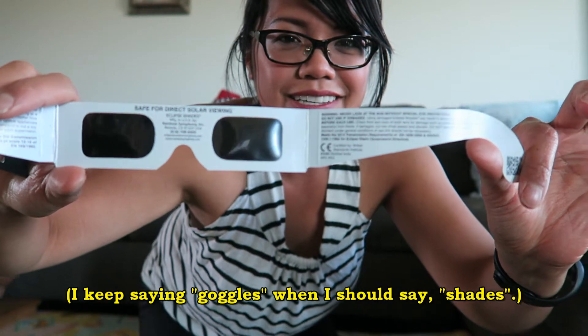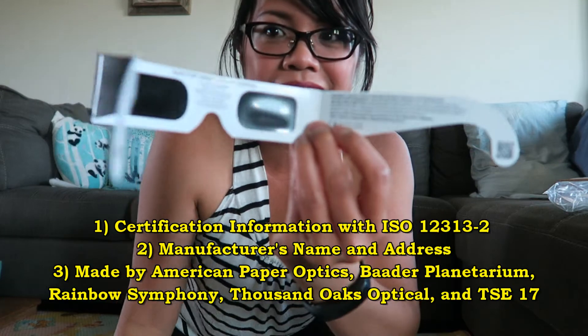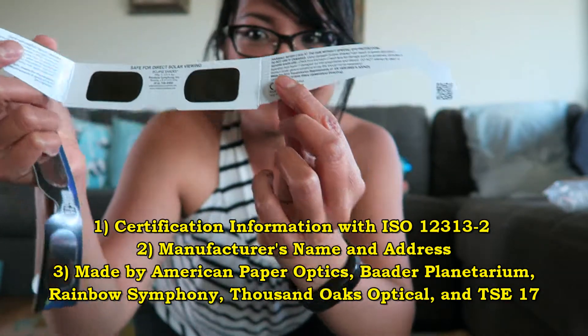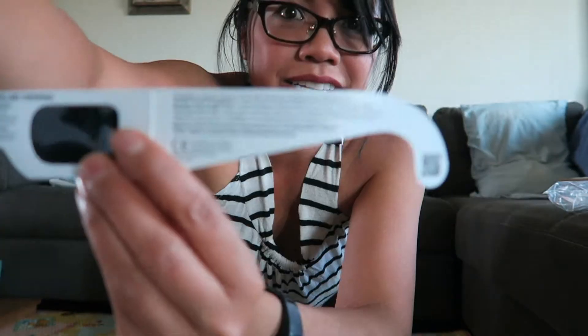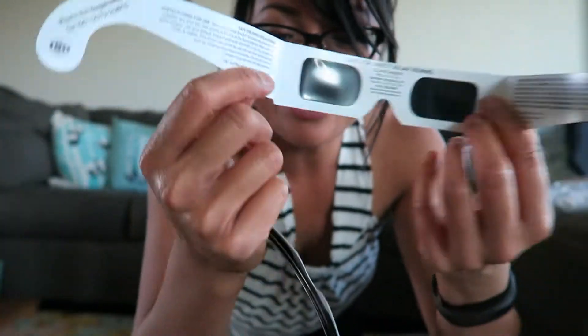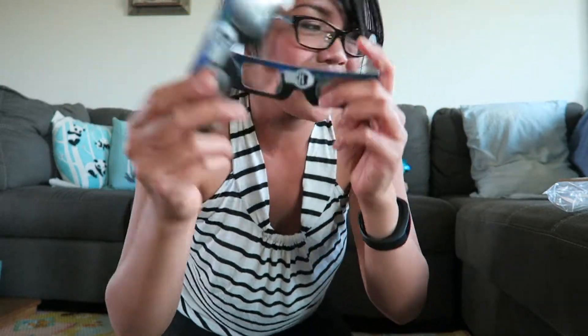If you buy your goggles on Amazon you need to make sure they meet certain requirements — they have to have a certain ISO number and a certain company name. I'll put a link in the description that talks all about it. This is what is printed on the inside. These are just two free paper goggles that I got with my actual plastic goggles — I could just hand these out.